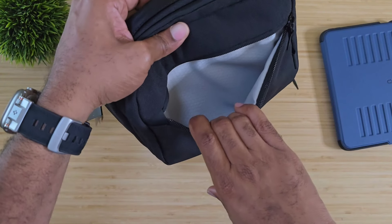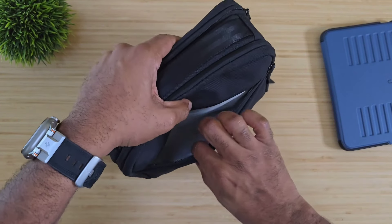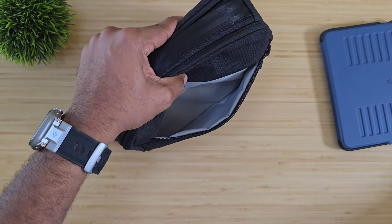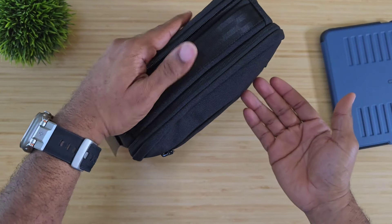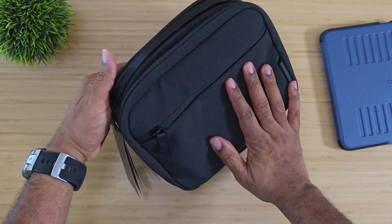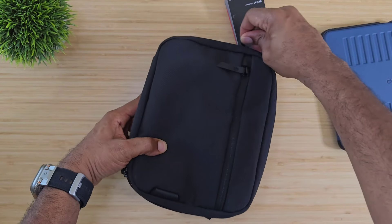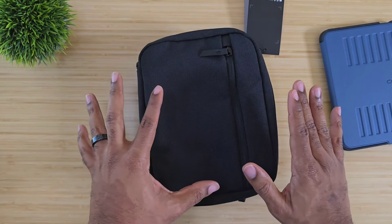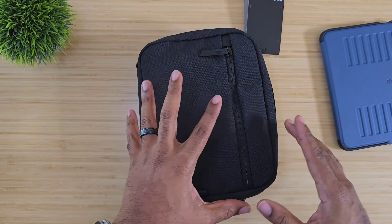The front pocket has YKK zippers — nice and sturdy. On the inside you can drop in a battery pack and there's room for cables and things of that nature. In the middle compartment is where everything goes down, because this is strictly a headphone case — designed to carry your headphones.